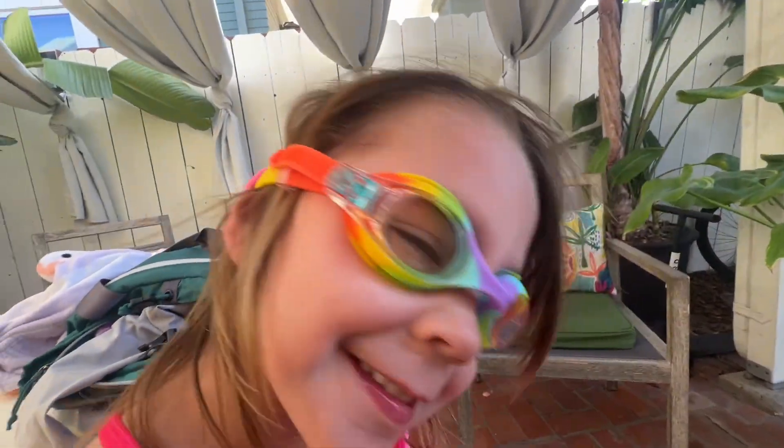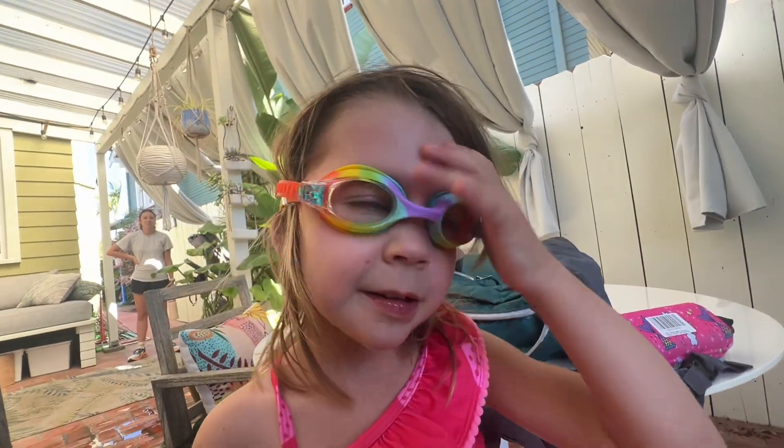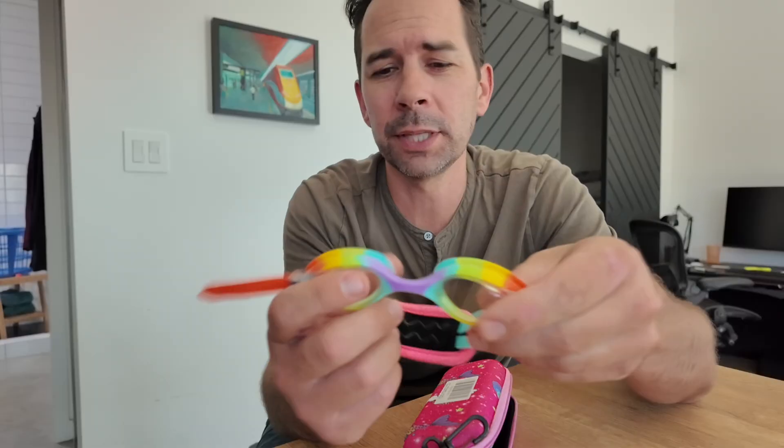We recently got these unicorn rainbow goggles for our petite three and a half year old girl and so far she's absolutely loving them. They fit well but she definitely has room to grow into them.